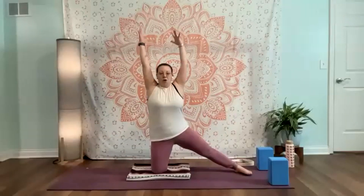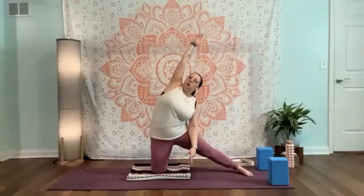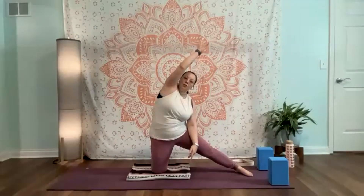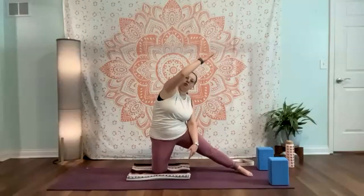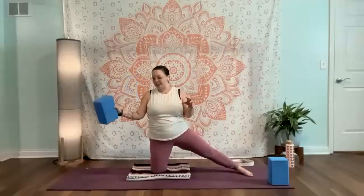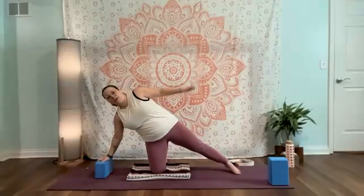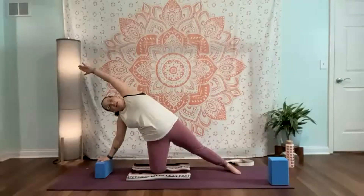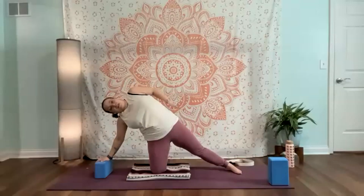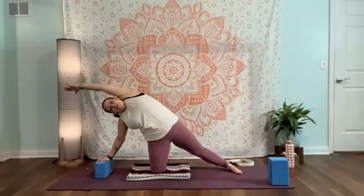Big inhale and reach, nice and tall. Exhale, side bending towards the left — really get into the side body here. Notice if you have a habit pattern of collapsing through the shoulder and open that up. Exhale, using those obliques coming back. Take a block at any height that's appropriate for your body coming over here. We're just going to leave this leg grounded and reaching over, using the block to give you just a little bit more leverage, a little bit more opening.